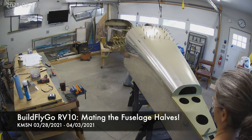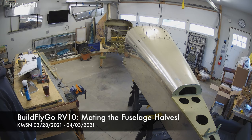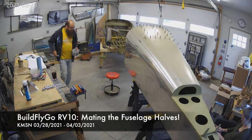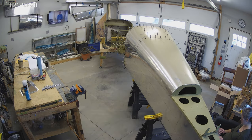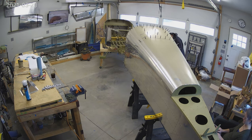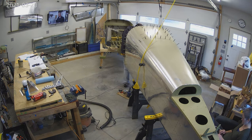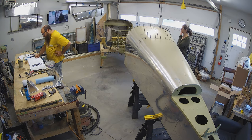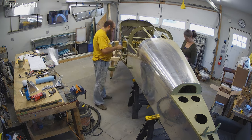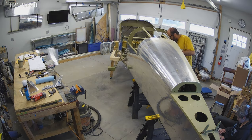Hello, everybody. Welcome to BuildFlyGo. It's a very exciting week. I believe this is completing the first year of the RV10 build. We came across the kit right when we came back from our Brazil trip early last year, last spring. The kit was delivered to us on April 1st of 2020. So one year, and we have the empennage done, the wings done, and the fuselage mated, as you can see right there.